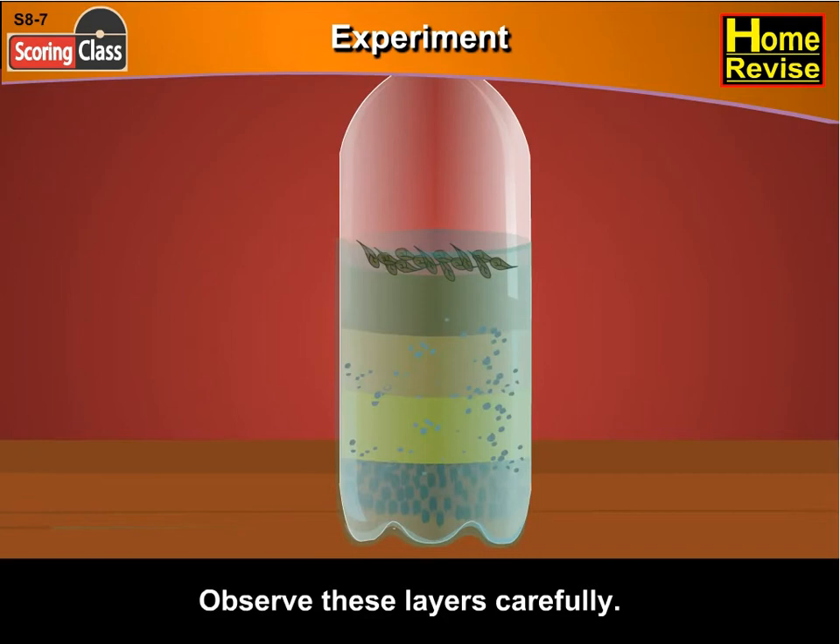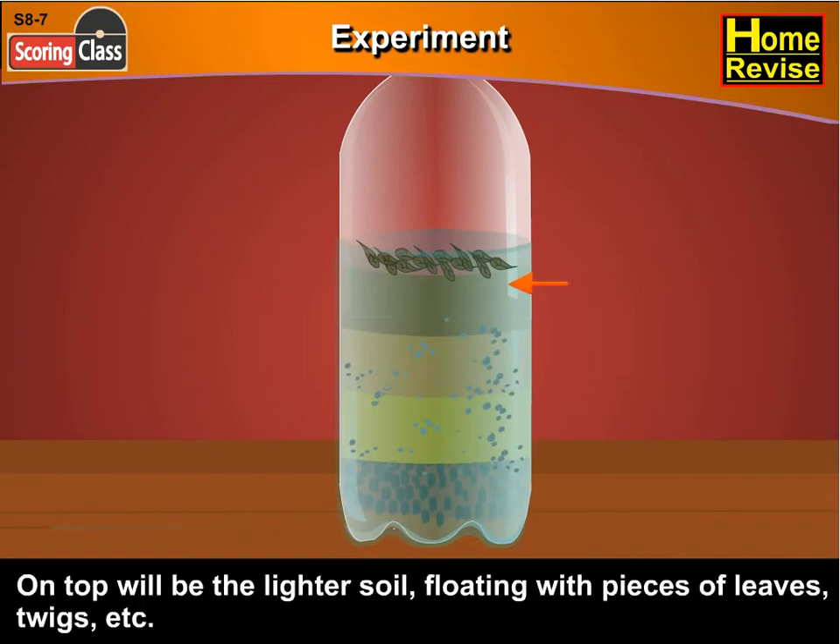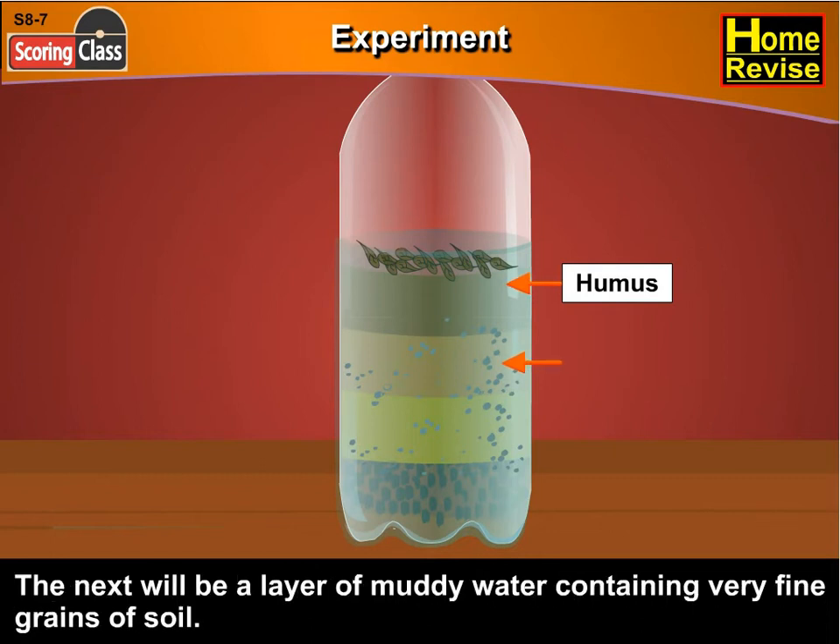Observe these layers carefully. On the top will be the lighter soil floating with pieces of leaves, twigs, etc. This is humus. The next will be a layer of muddy water containing very fine grains of soil. This is clay.